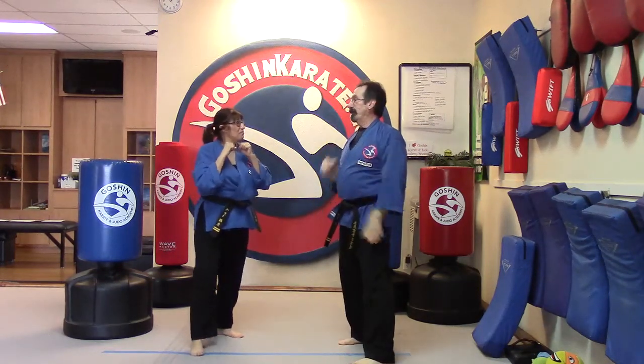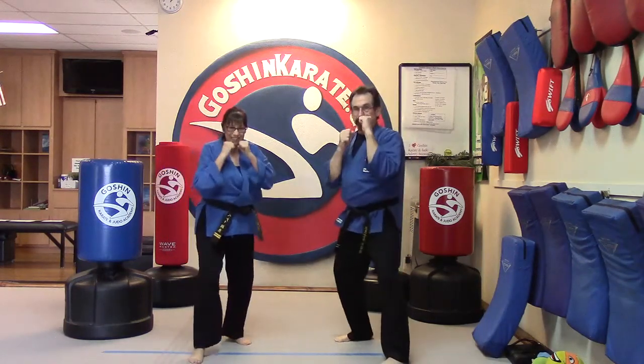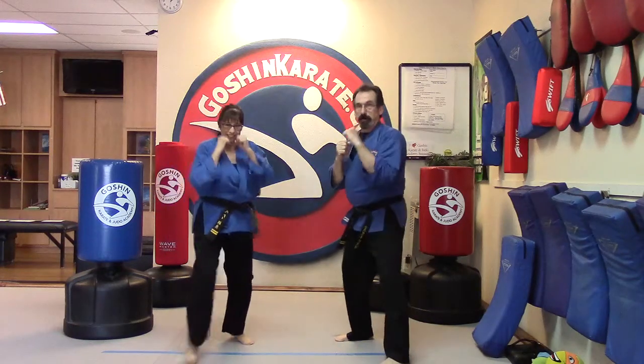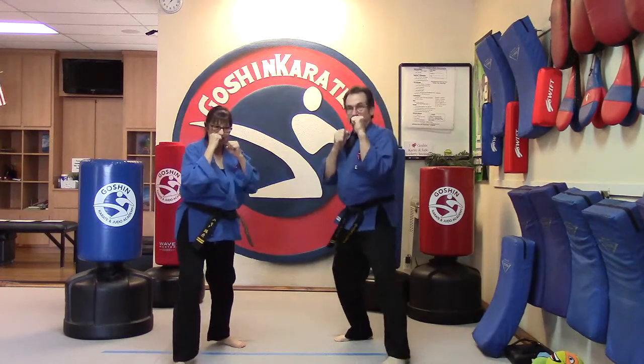Shall we do that one more time? Yes, ma'am. All right, and jab jab cross hook — one, two, three, four, five. Switch. And one more time: jab jab cross hook — one, two, three, four, five.